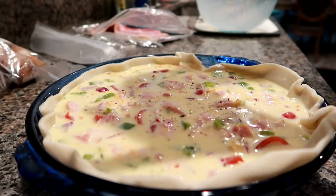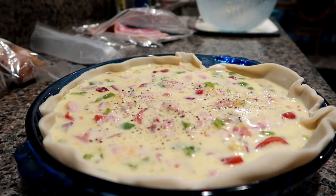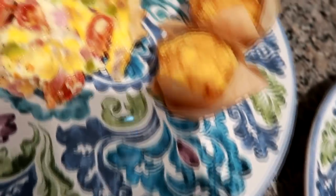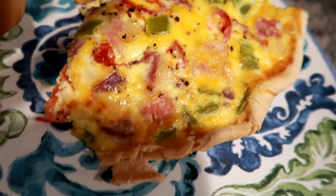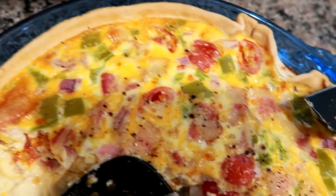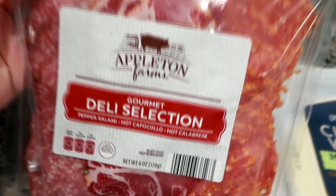I went ahead and used up whatever little veggies I had, some cheese, the eggs, and some half and half. Then I baked this for about 45 minutes until it was done, although I did not wait long enough before I cut it, so it looks a little sloppy. I did serve it with some mini little corn muffins. Tip of the day: let your quiche cool before you slice into it. We were just really hungry and I went ahead and butchered it, but it does usually slice a lot better.